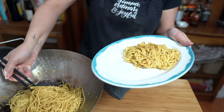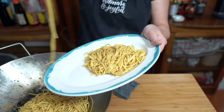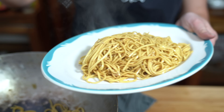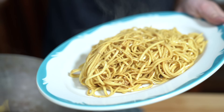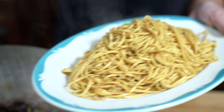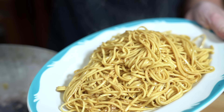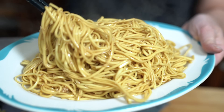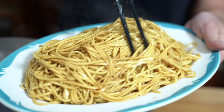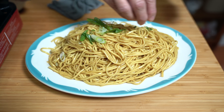If you don't have yellow noodles, you can always use spaghetti, angel hair pasta, regular white noodles — whatever you like. It will be delicious however you make them. Even instant ramen noodles would work well here. I'm going to put it all on the plate and just garnish with some green onions. You don't have to add them if you don't want.